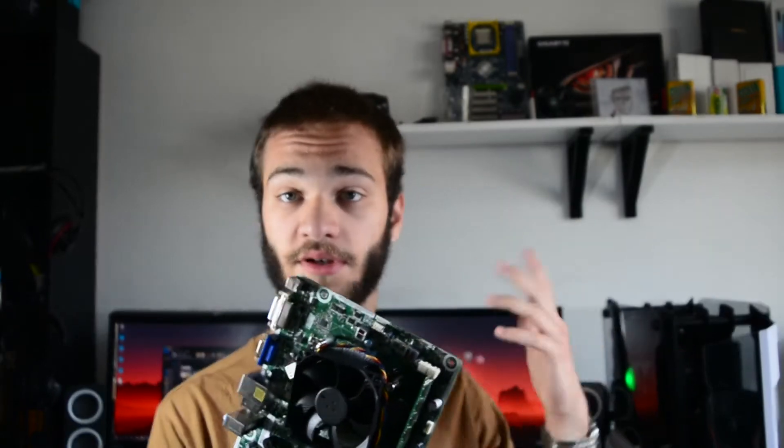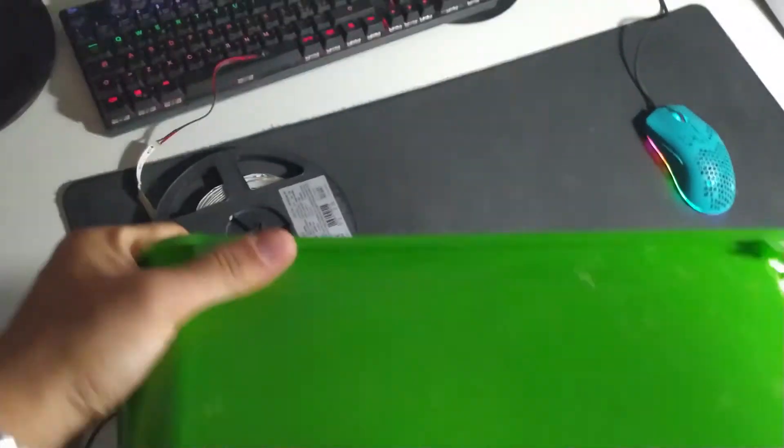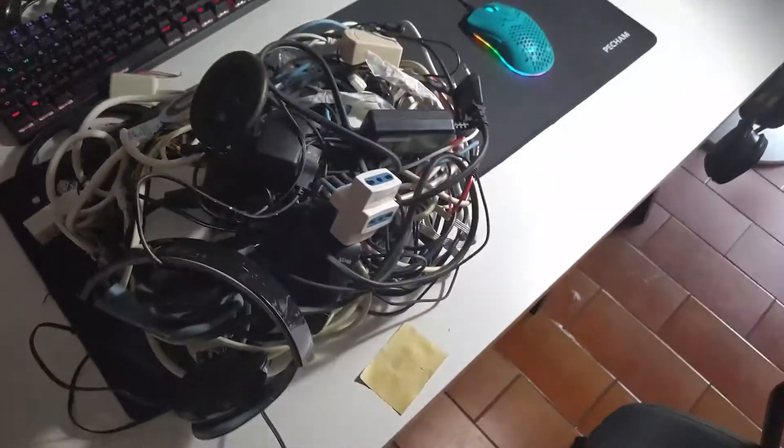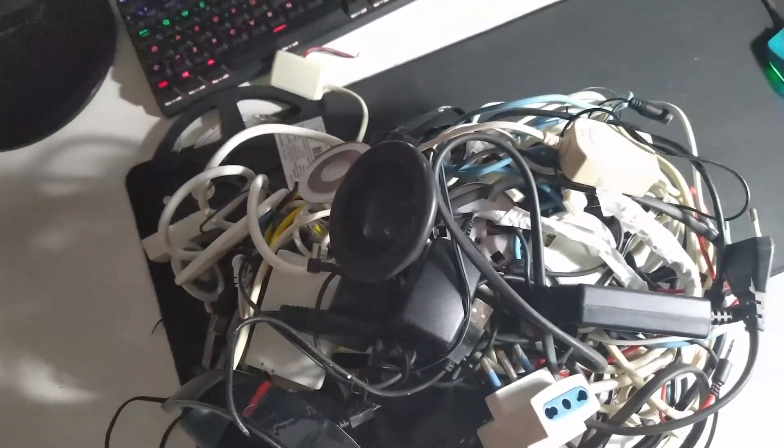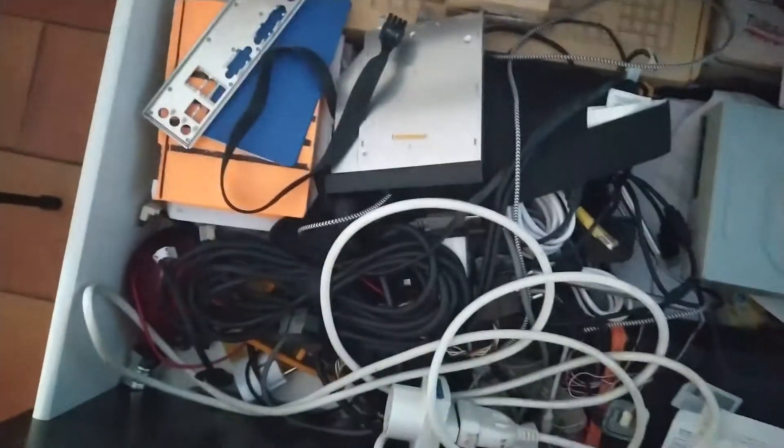Unfortunately, I don't have this kind of connector or power brick, so I wasn't able to try it out and see if it actually works. I'm not sure, even right now, that this works — and as you can see, it's not even here.